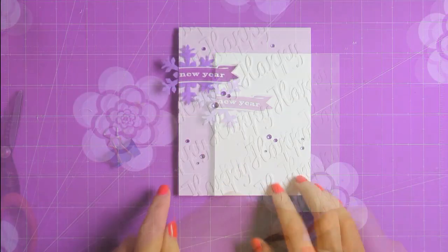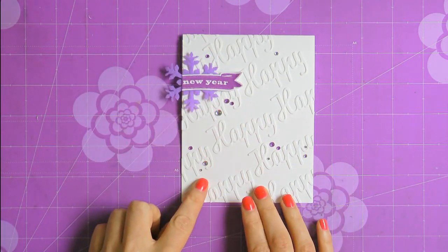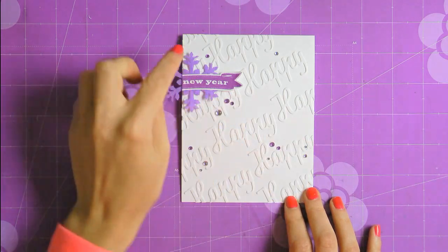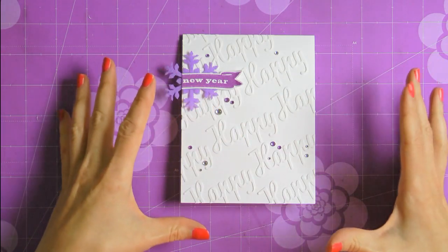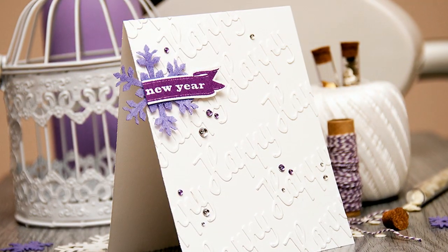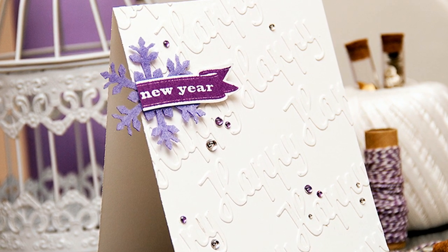Finally, no card of mine is ever complete without some sort of tiny embellishments. Today I'm going to use little purple and clear gems from Hero Arts and just place a few randomly onto my card base. I also like to use sequins — especially in different sizes — or little wood veneer stars or even little drops of ink. I'm going to scatter the gems around the background, with more around the snowflake and sentiment and less in the other areas. So this finishes my project for today. You can find the list of supplies to create this card in the video description and also on my blog.